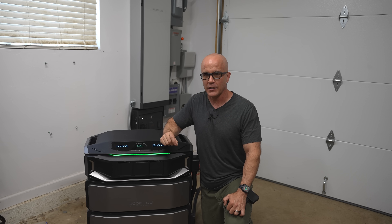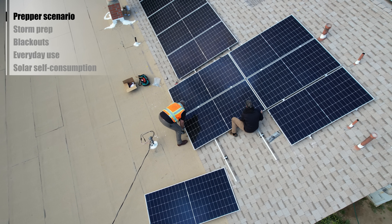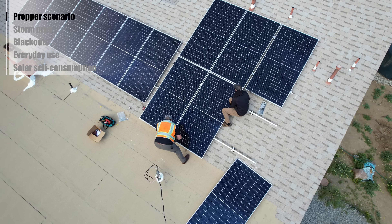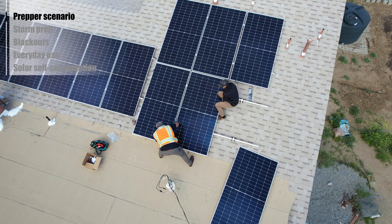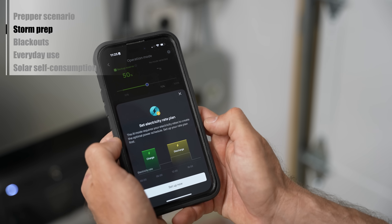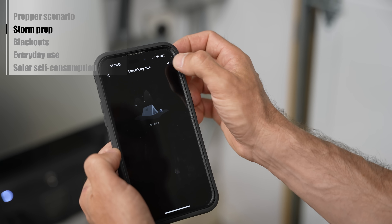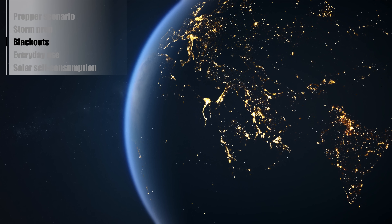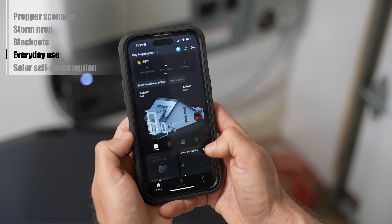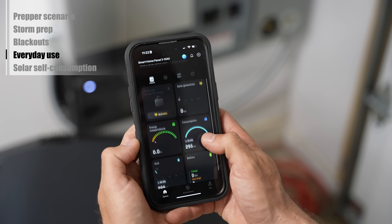Use cases. A prepper scenario: imagine a long-term grid-down event where your house still has power — lights, refrigeration, communications, and even well water — all running off stored energy and solar. This system is about resilience and survival. A storm prep scenario: the SHP3 uses AI to monitor weather and automatically pre-charge your batteries before a storm hits. Blackouts: if the grid fails, the switch is instant and your house continues to run. Everyday use: on a time-of-use plan, charge batteries when rates are low and power your house when rates are high — that's called arbitrage and it saves real money.